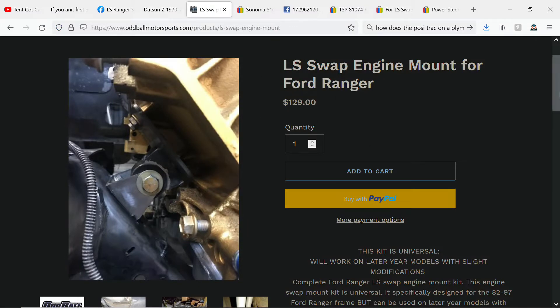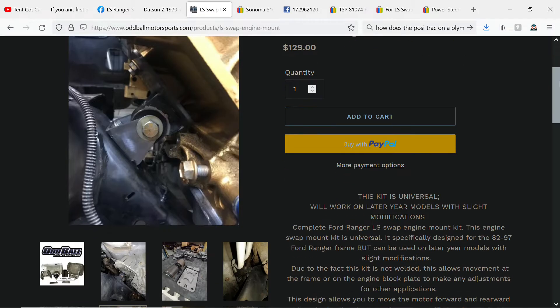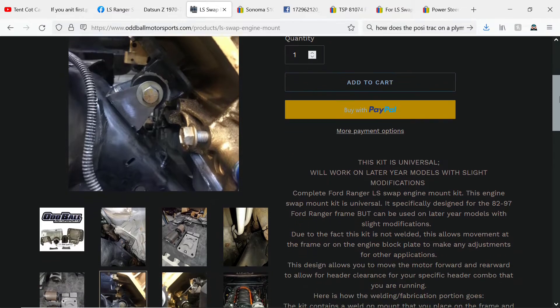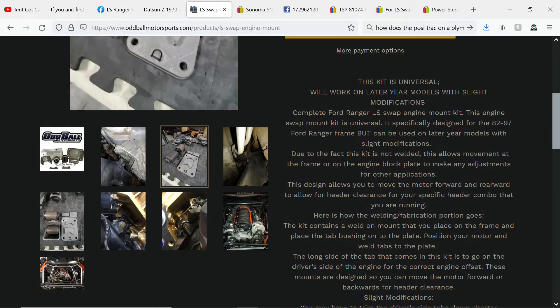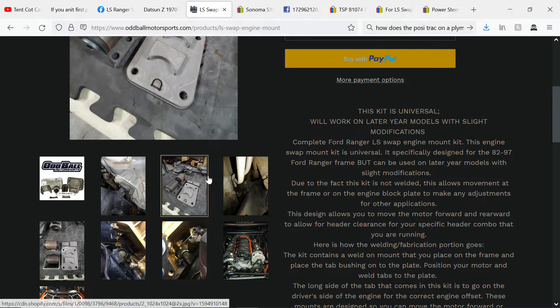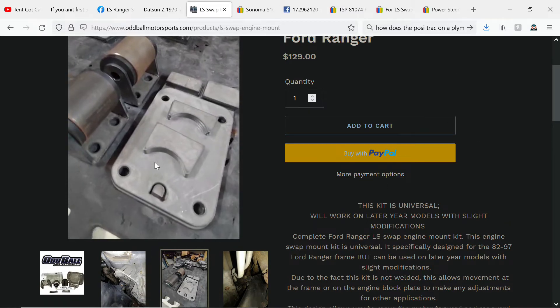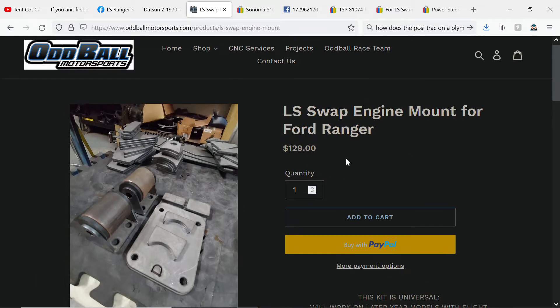What everyone suggests you do buy are these Oddball mounts for Rangers. I don't have any first-hand experience with these, but I don't like them. They're a weld kit, so you have to weld it together, which is really good if you want to make sure everything's just right — fit, form, and finish — but there's no sliding adjustability at the point where they go to the engine. I don't particularly like that, and you have to weld it, and it's $129, which seems like a bit much.